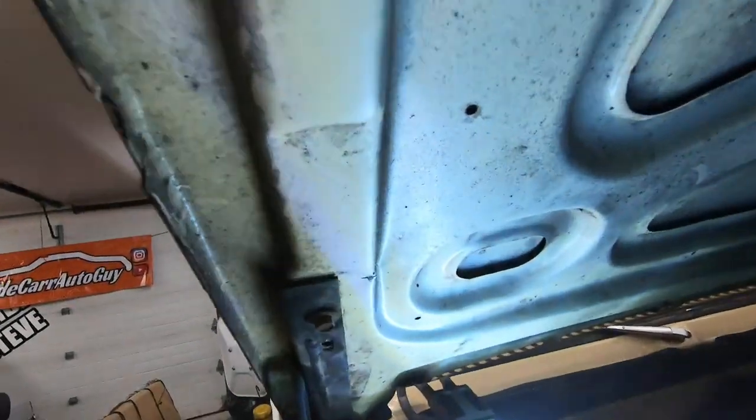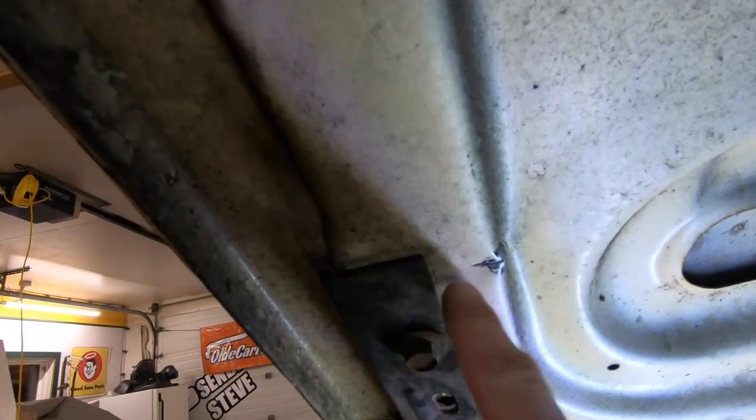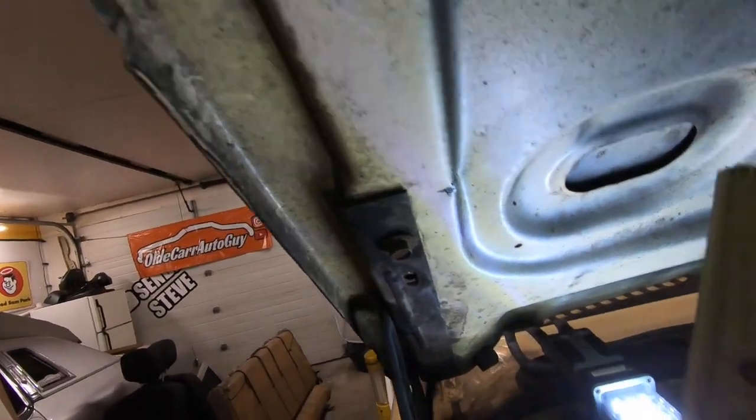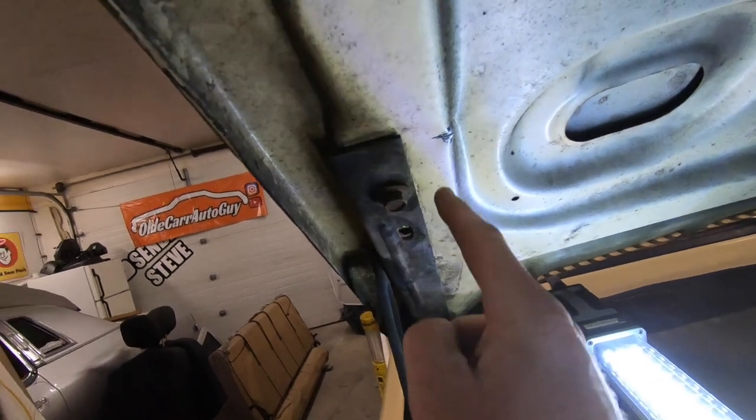One of the first things we've got to do with the hood is try and get rid of this little kink right here. The metal is split, but what we're going to do is take a short piece of 2x4 and a hammer and try to beat that in just a little bit. We're hoping to push the metal back in enough to give it some strength, and once we get the truck back to the shop we'll put a spot weld on there to help seal up that crack.